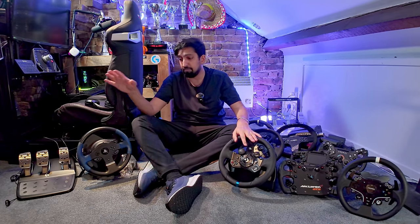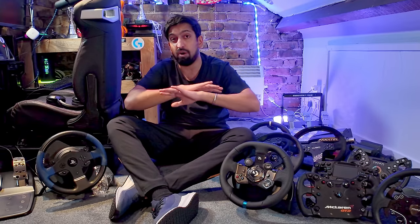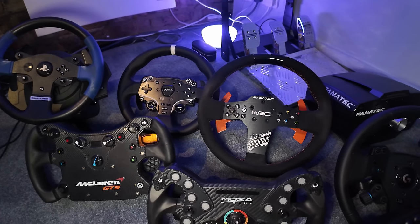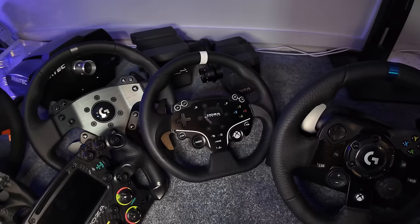Some of this equipment I've bought with my own money, some I've won in competitions, and some was given to me for reviews. But in this video I'm going to give you my honest opinions on what's best for you in different budgets — the pros and cons of everything. Everything here has pros and cons, so let's get into it.